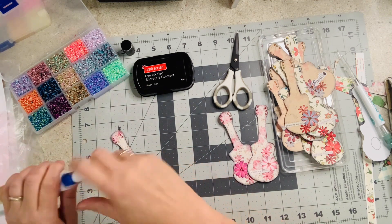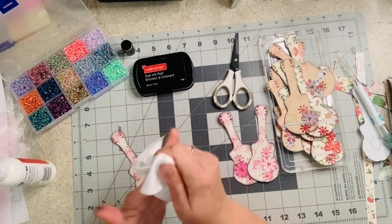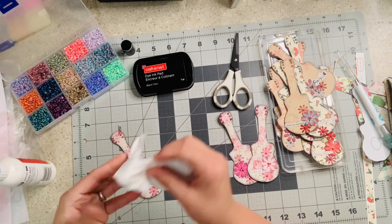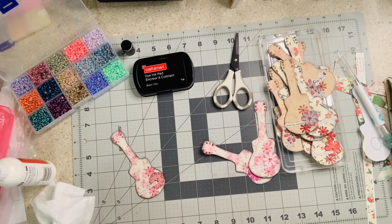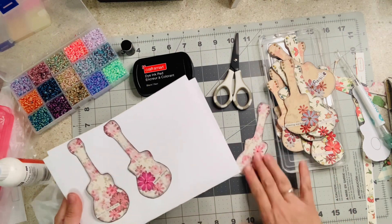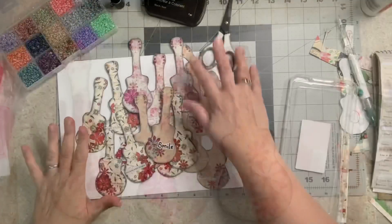I'll put my lid back on my glue and hold one of these up close — give me just one second, my fingers are so yucky. I'll wash them with some soap to get most of it off. Okay, here are the pink ones and the way they turned out — I like them. I hope the people that get them will like them.